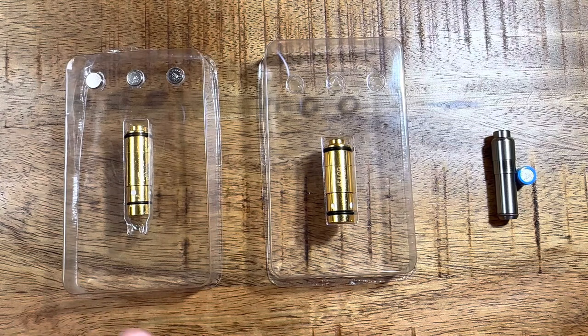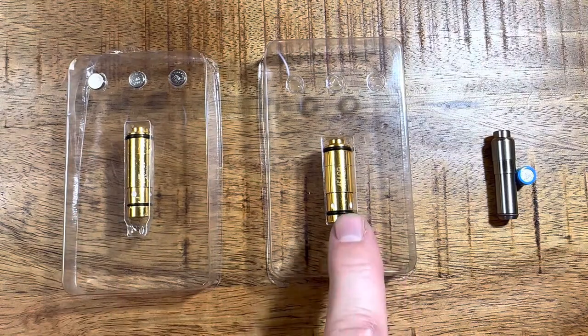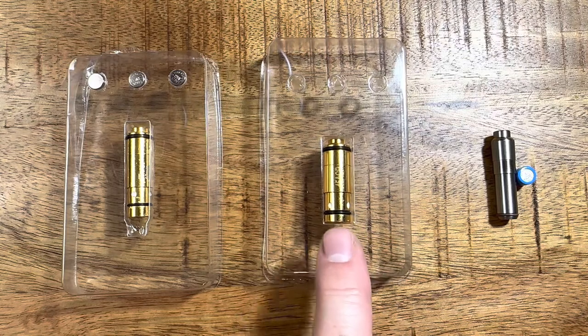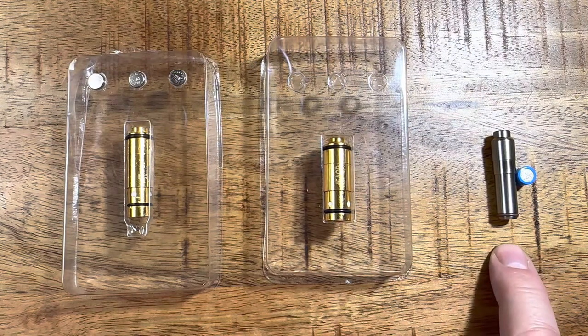Here's what we have. We have the iTarget — this cartridge is actually in 10mm. We have the Pink Rhino, which I think is also called or paired with the Mantis targeting system — this one's in .45 ACP. And my OG, the one that started it all for me, is a 9mm cartridge from Laser Ammo — that's the name of the company.